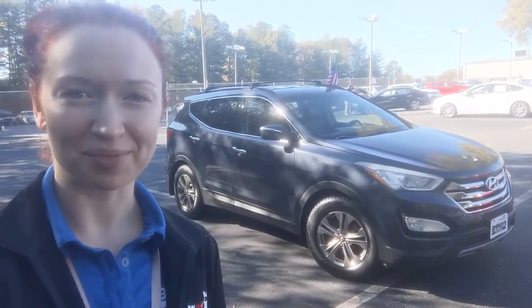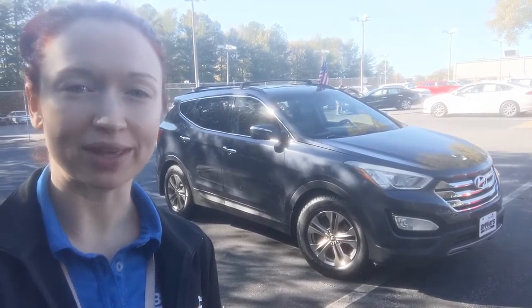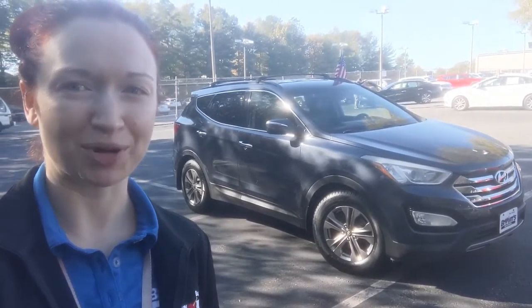Hi everyone, I'm Raimi Velsky. I'm from Browns Volkswagen on the Lothian Turnpike, and today we're going to be taking a look at the 2013 Hyundai Santa Fe Sport.